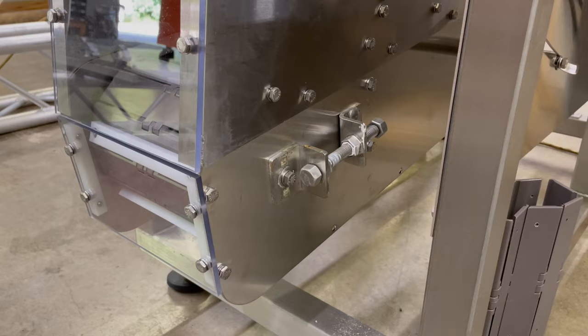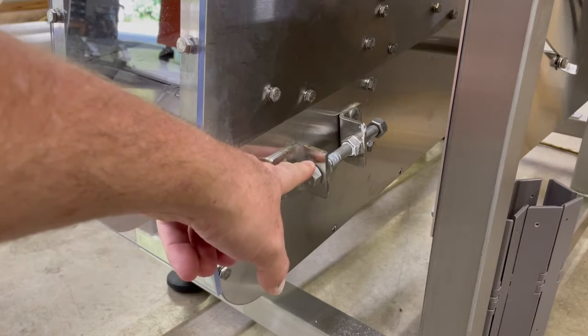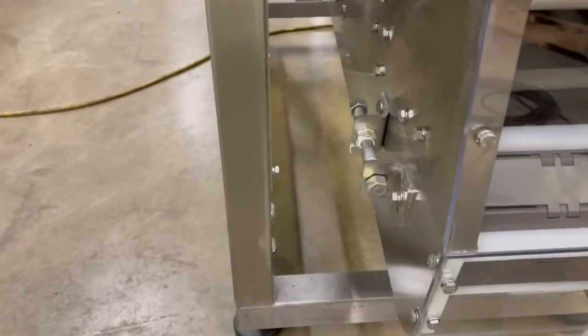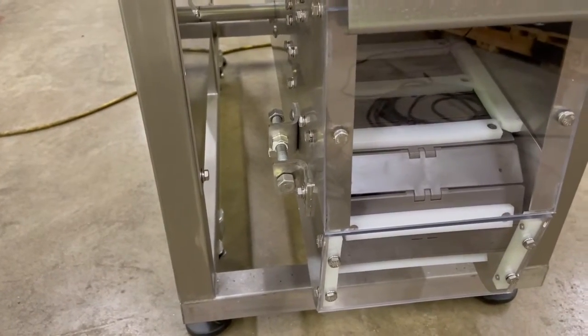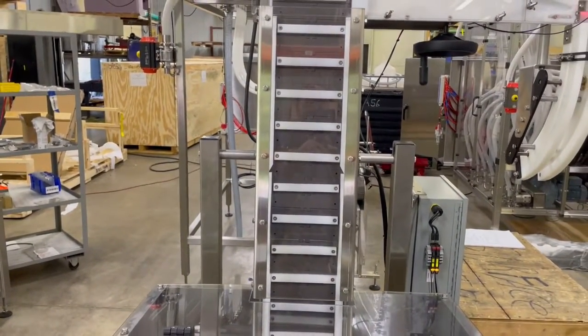To adjust the tension of your conveyor chain, utilize the tension rods on the left and right side of the elevator frame. Adjusting those will allow you to tighten or loosen the conveyor chain and also allow you to access inside if you need to remove the chain.